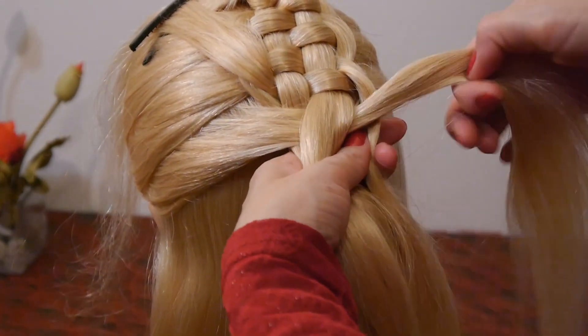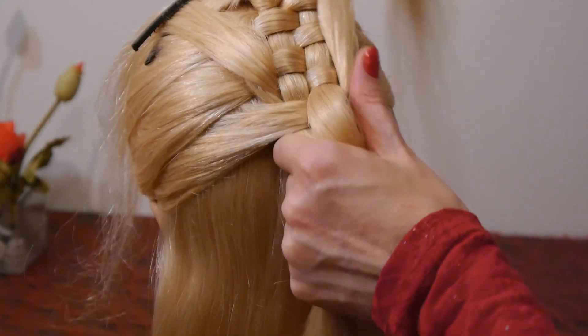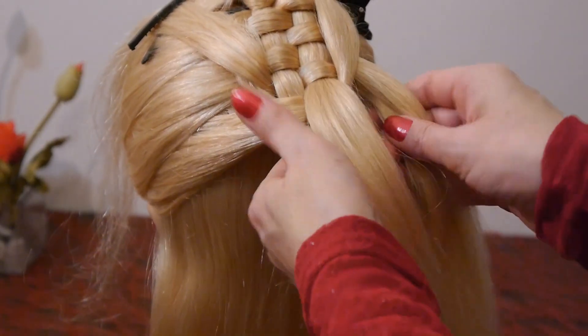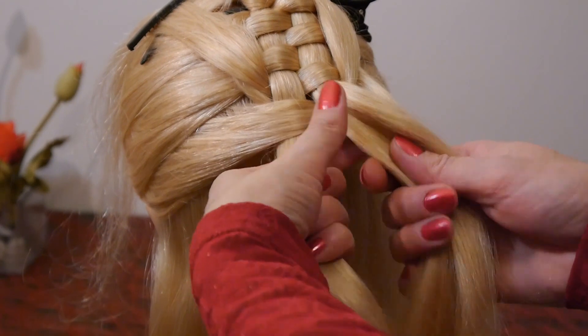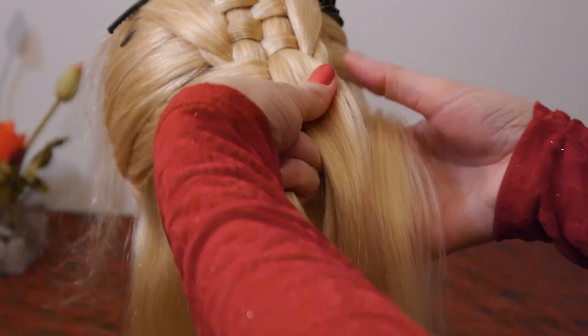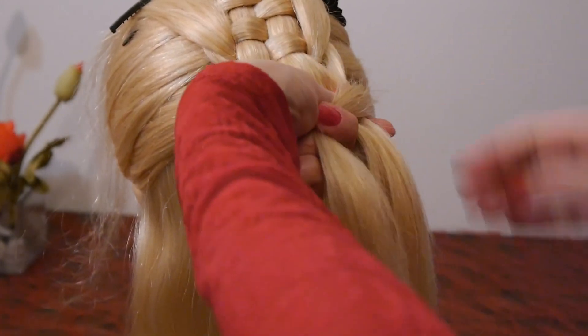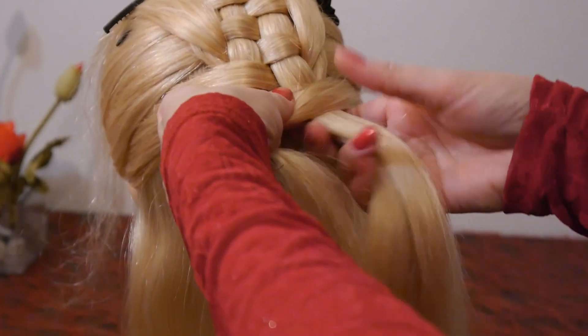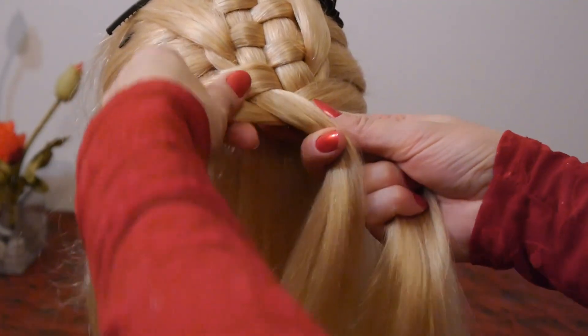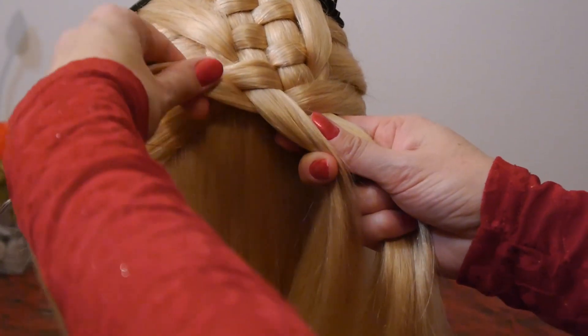Go on making this way. When you are making this hairstyle you don't need to secure the strands with a hair clip. Your hair model can hold them simply in her hand. This way the braiding process is much easier.